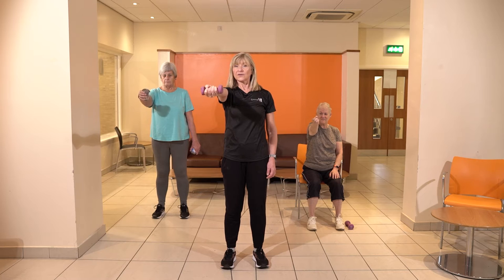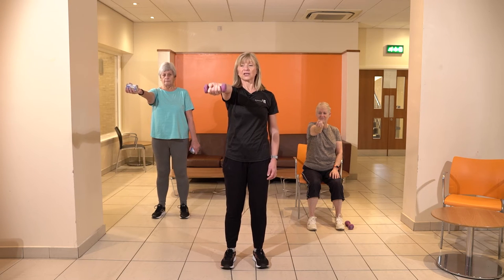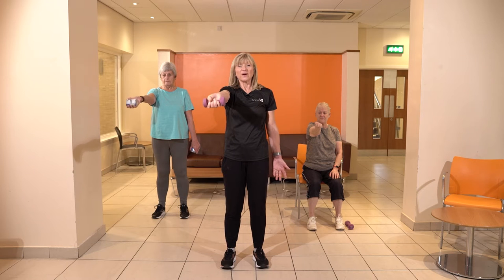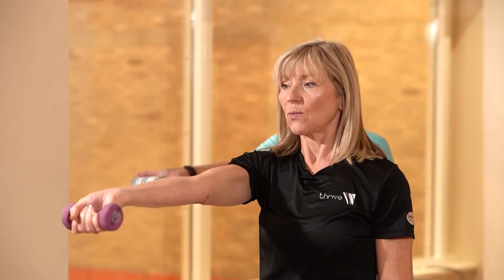Now we're going to bring that into the center and turn the wrist over. We're going to drop that wrist down — this is quite hard, you feel it down the arm — and then lift back up. With or without the weights, you choose. Do a few with and then a few without. Stop when you need to stop.